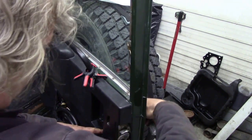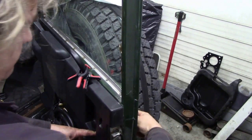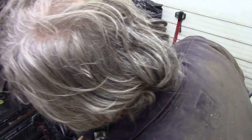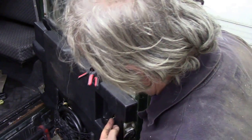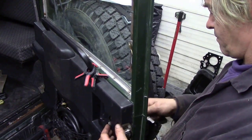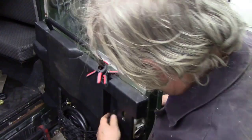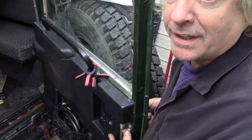Turn the key. Of course it doesn't work. Snap the lock down. Turn the key. And it was working. I wonder what's going on here. It was working. I bet it's that spring that's come off inside.